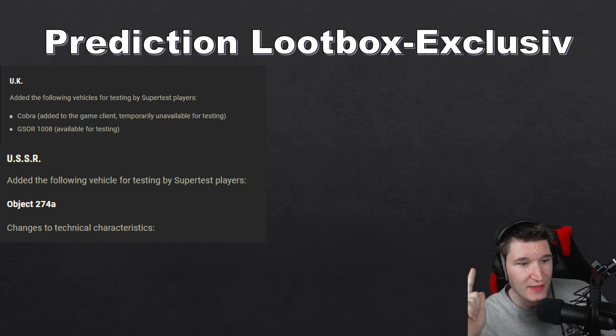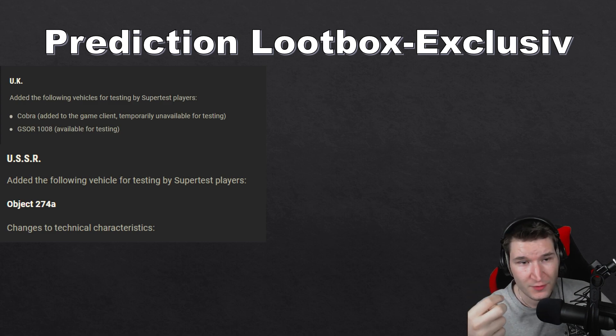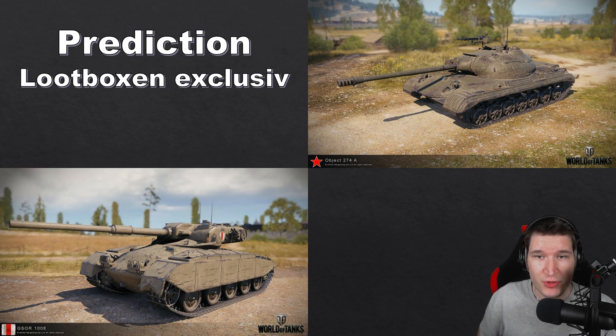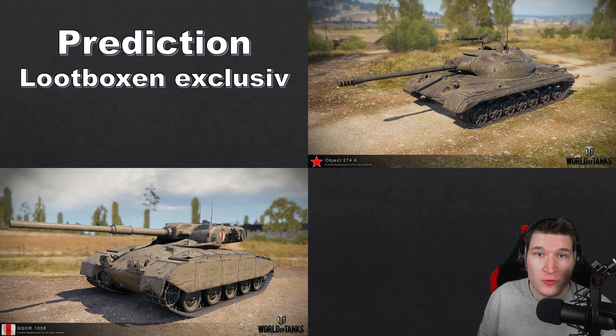There are two tanks also being added to the super test — similar to how the T77 and CS-52 were added before and released very quickly: the GSO 1008 and the Object 274A. So why would Wargaming make the Progetto a loot box exclusive when they plan to release the new Italian heavy line at Christmas, and already have two unique tanks in the works? The Object 274A is a mini 430U, and the GSO 1008 is a very unique autoloading tank destroyer for the British tech tree. Both would fit very well as loot box exclusives, since Wargaming usually puts unique tanks in loot boxes — the Object 703 and E75 TS were perfect examples, as was the IS-3A with its reworked mechanic last year.